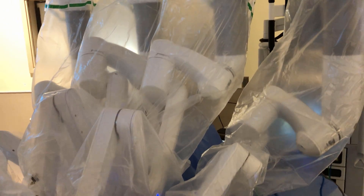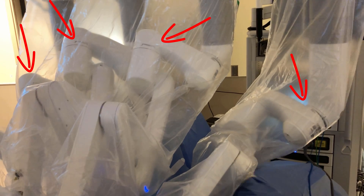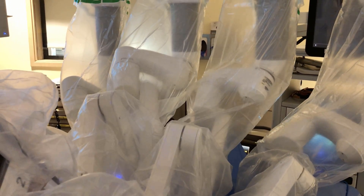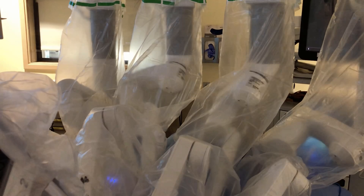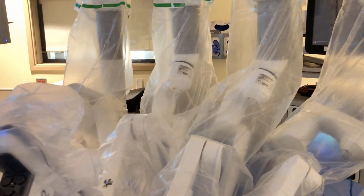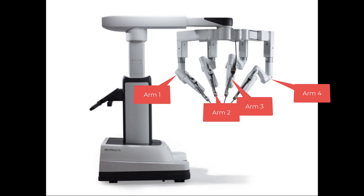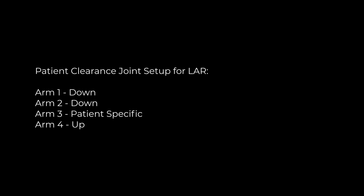Moving down the robot, the very next thing you'll see are the patient clearance joints. In general, you want those to go down as far as possible without hitting the patient. On pretty much all cases — whether right colectomies, left colectomies, low anterior resections, or whatever — arms number one and two go all the way down, arm number four is usually all the way up because on a LAR you'd hit a knee, or in a right colectomy you'd hit the head if you go too far down, and arm number three is plus or minus depending on the spacing of that case.